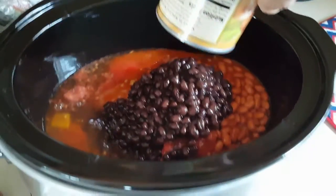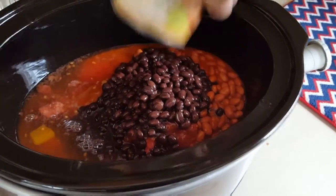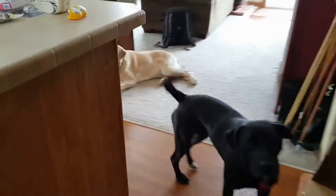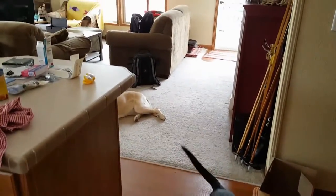Once you get your can opener working, you too can put in a crock pot chili meal. Doesn't that look good? Lily thinks so. How about you, Sadie — you want some chili? We don't feed our dog chili because we don't like dog gas.